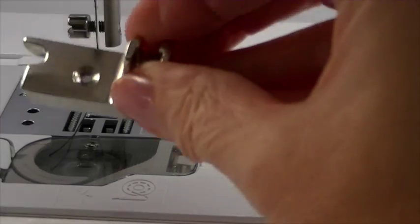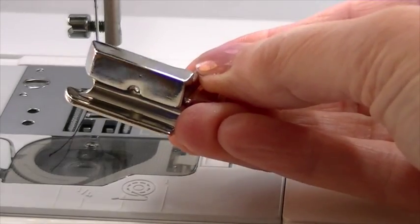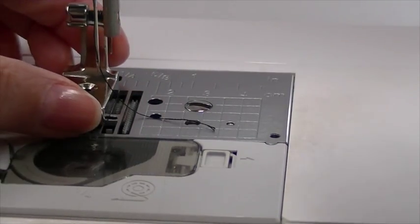Let's look at the cording foot a little bit closer. You'll see there's a hole on the top for the needle to go through and a large groove to accommodate the cord. It's very simple to put on.